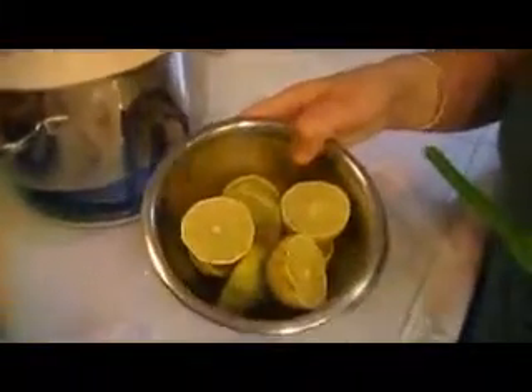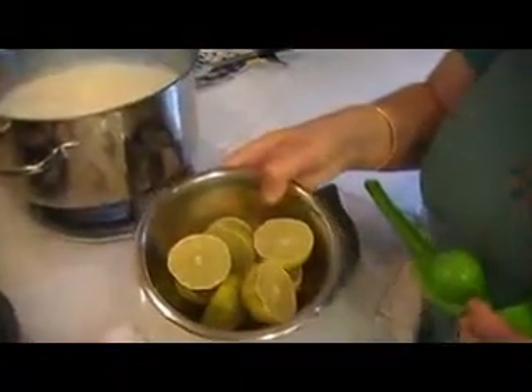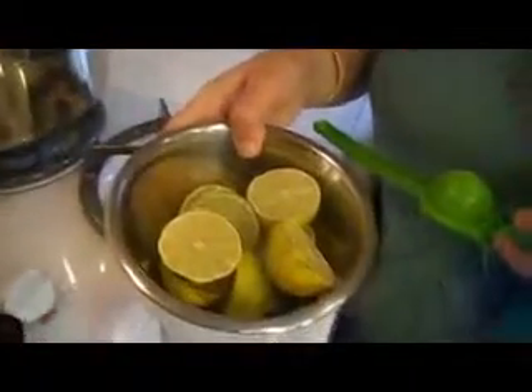I have some limes here that I've cut. Lime is a better substance to curdle the milk because your body can handle the acidity, whereas lemon is less tolerable to the body. So we use limes.